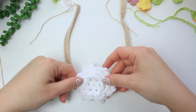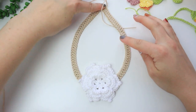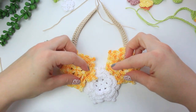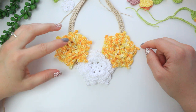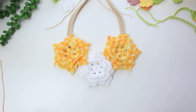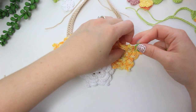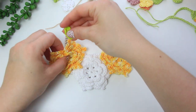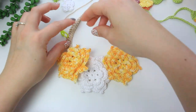Place the bigger flower in the middle of the base and the other two on the sides. We'll add some rows from one side to the other to create a wider base for the flowers to be glued on. Place stitch markers: one in the middle just after the center of the middle flower, and one on the other side to mark the working section.